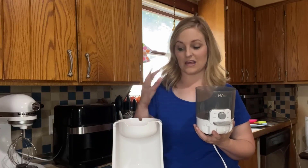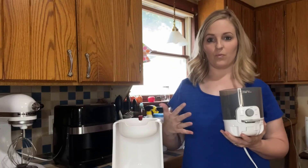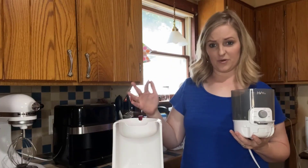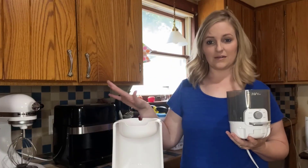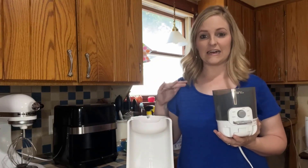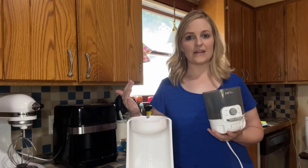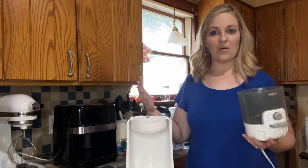You don't just have to use this water warmer for baby bottles. This can be used for hot tea, hot chocolate, anything you need hot water for. This is what you are going to want — you don't have to wait those three to five minutes. You have it instantly in 25 seconds, nice and hot.